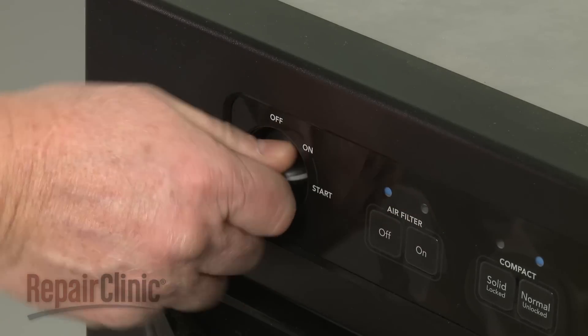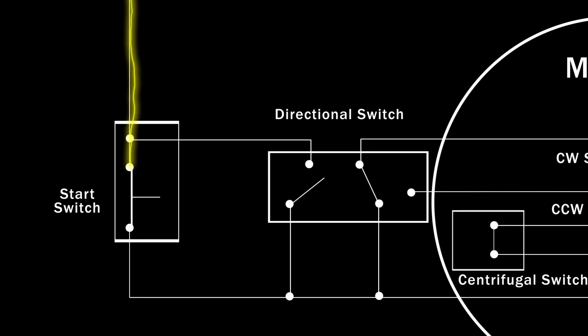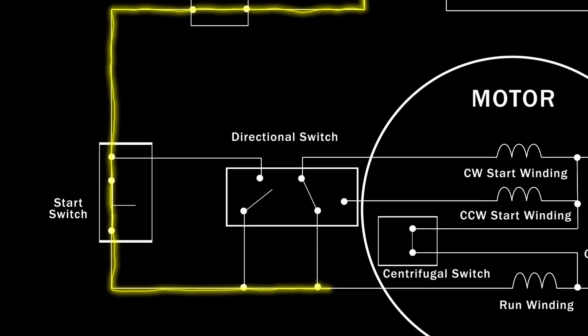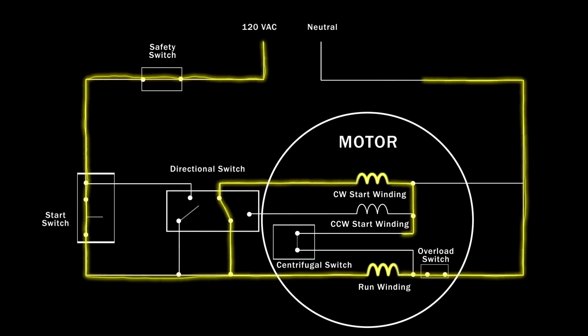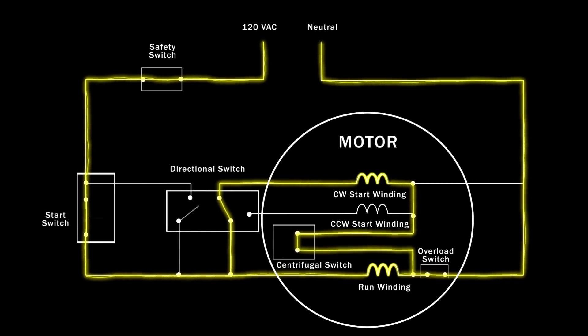When the start switch is moved to the start position, 120 volts of alternating current is allowed to flow through the directional switch and energize the motor's clockwise start winding and the run winding.